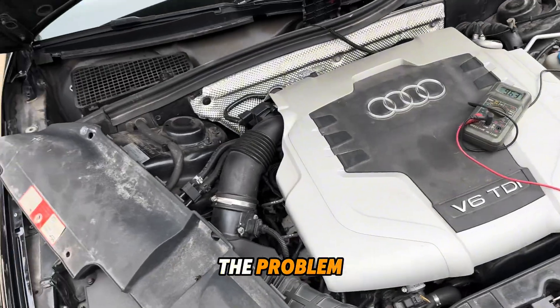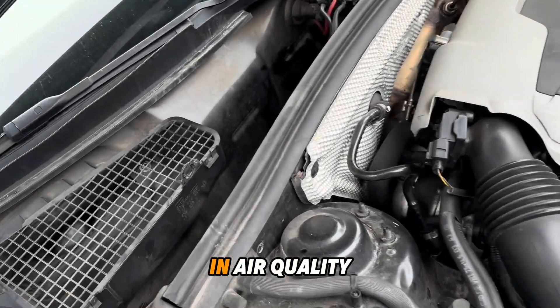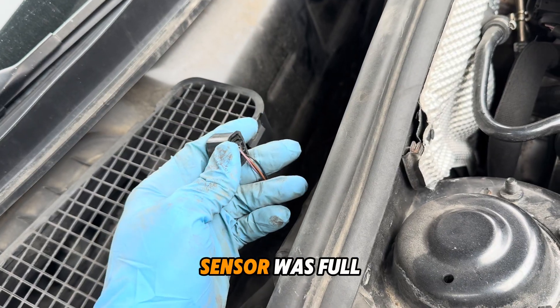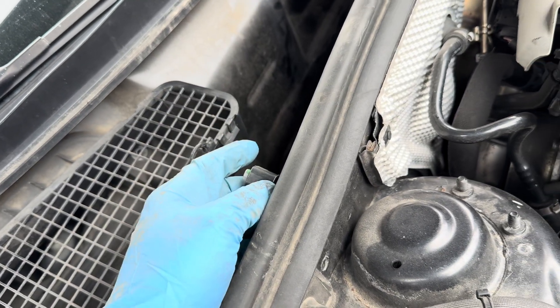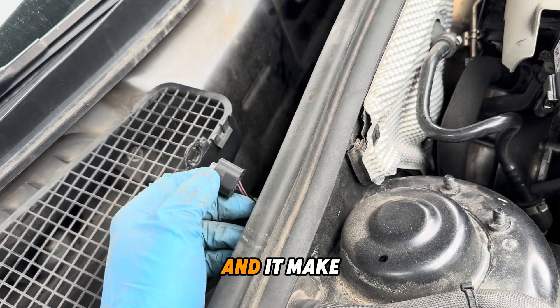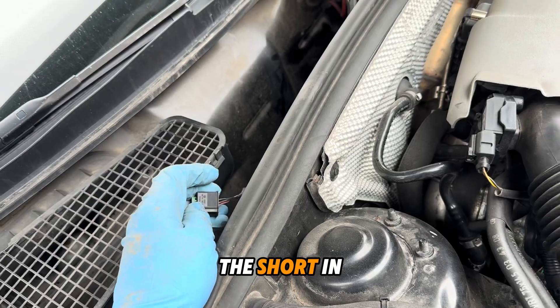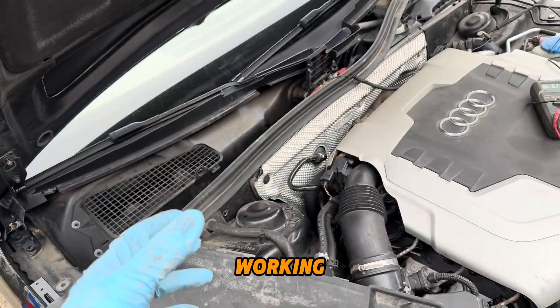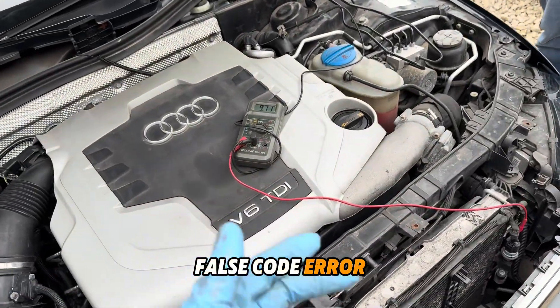For this fault code, what was the problem? The problem was in the air quality sensor. The air quality sensor was full of water, and the water went inside the connections and sensor, making a short in the system and causing the system to stop working. We get the fault code, error fault code.